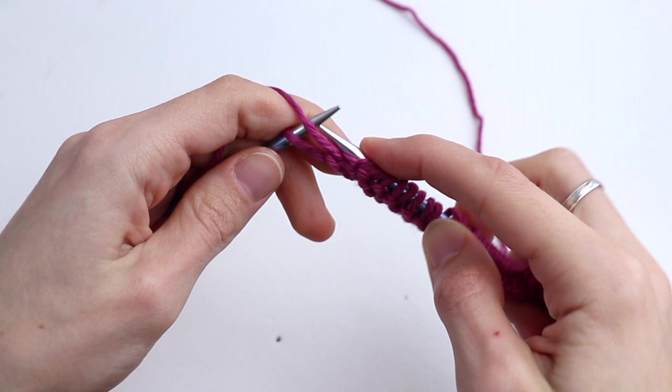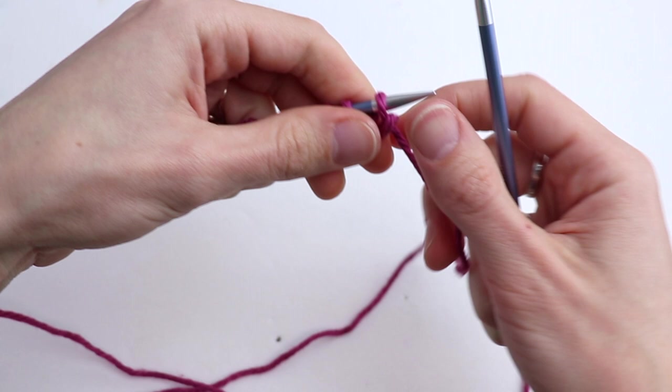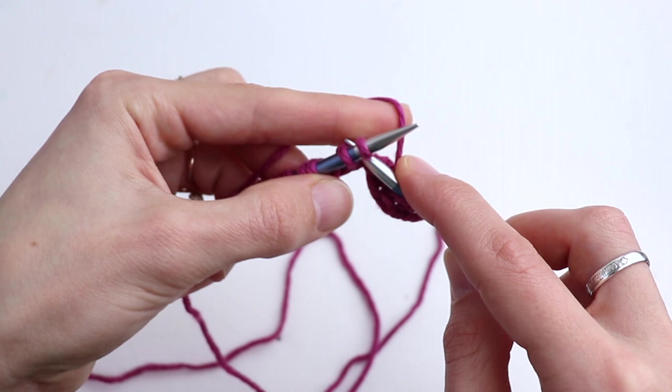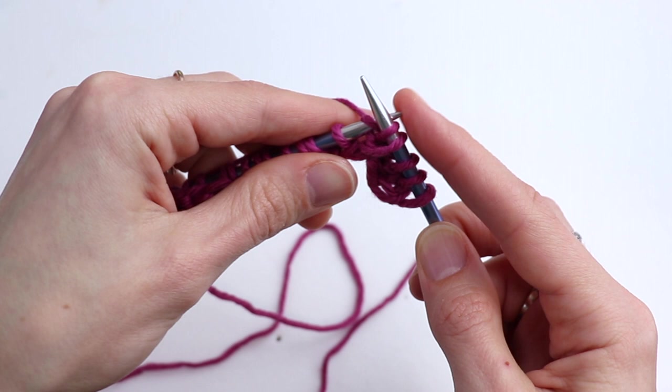Row number two: slip the first selvage stitch, then knit two. Skip the next stitch and insert the needle between the first and second stitches on the left-hand needle, yarn over and draw up a loop. Now knit the next stitch — knit one — and slip this loop over the stitch.